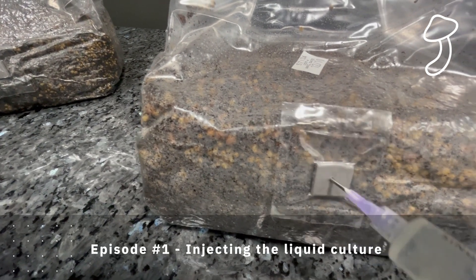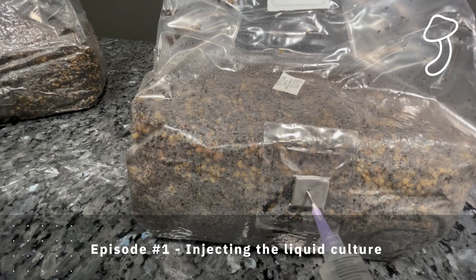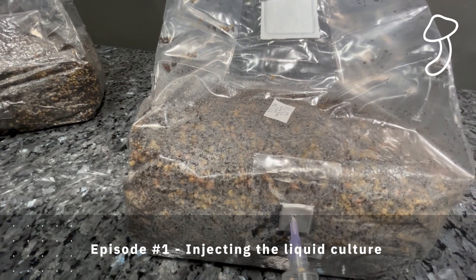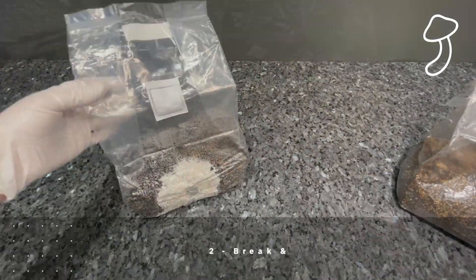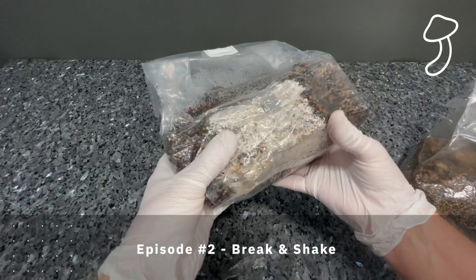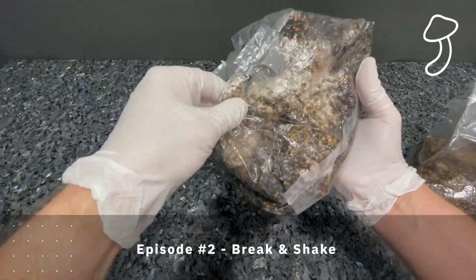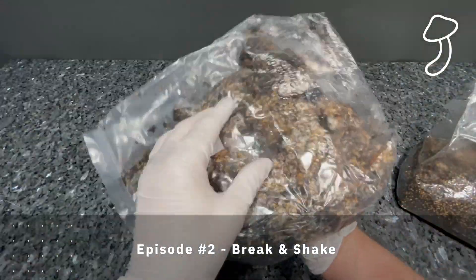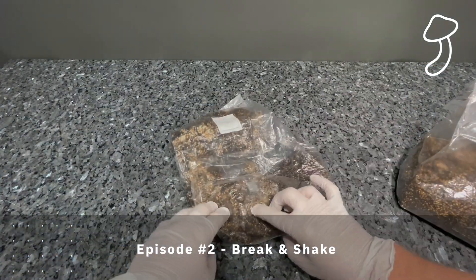Just as a recap of the previous episodes: in episode one we injected the liquid culture into two Shroom Tech all-in-one grow bags. I decided to use a liquid culture because it's a bit more beginner friendly and has a higher success rate of inoculation inside the grow bags. In episode two we did the break and shake, where the mycelium had colonized about 20 to 25 percent of the substrate. We broke it up into smaller chunks and spread it throughout the rest of the substrate, then waited for it to colonize the whole bag.